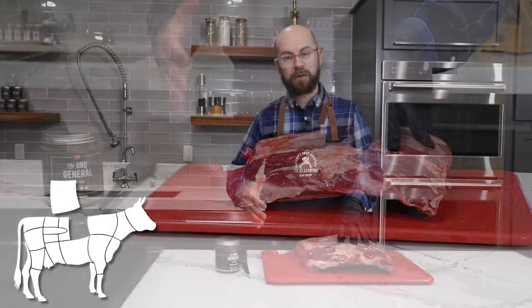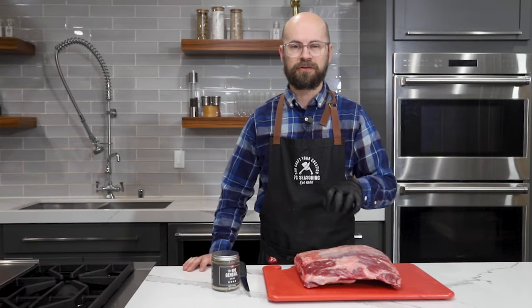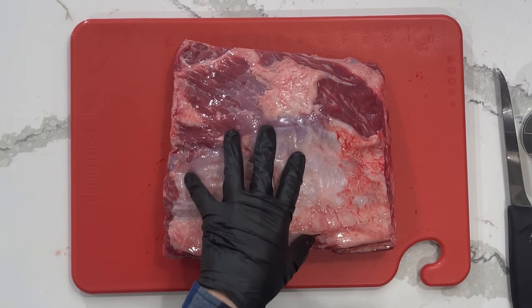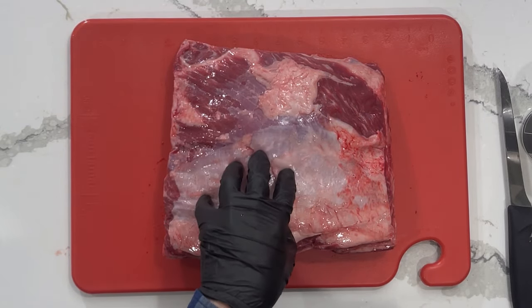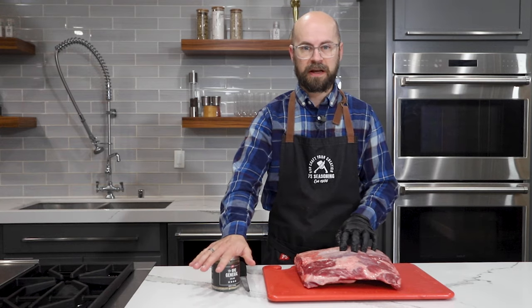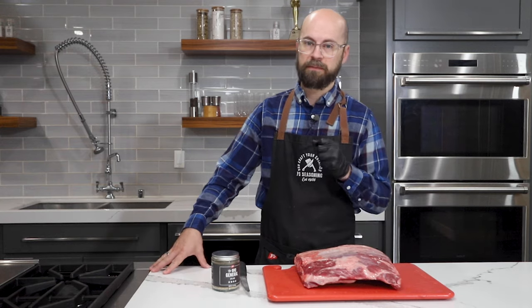These ribs come from the side of the cow, just below the rib eye. They're going to be slow smoked to make them nice and juicy and tender. Flavor and texture wise, they're going to come out a lot like brisket, so we're going to kind of treat it the same way. We're going to be using our BBQ General SPG rub today for a really well-rounded beefy flavor.